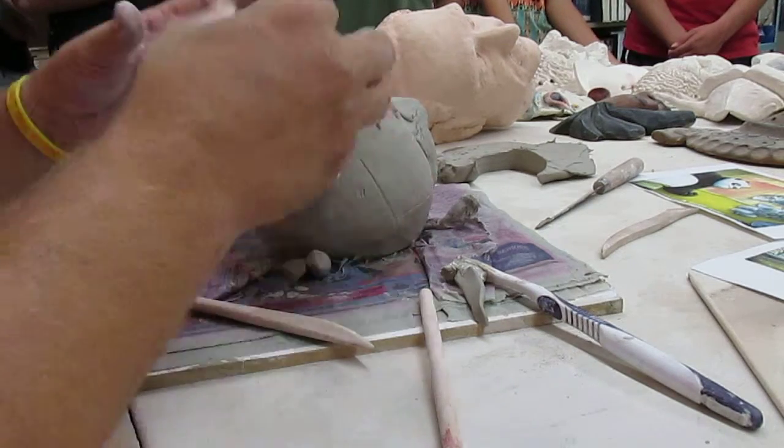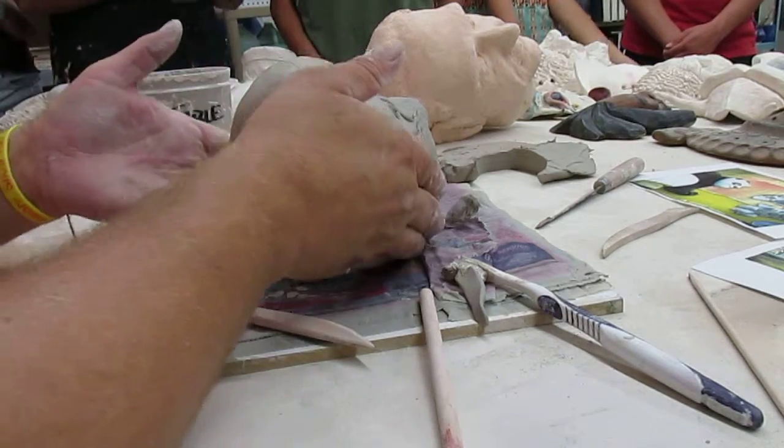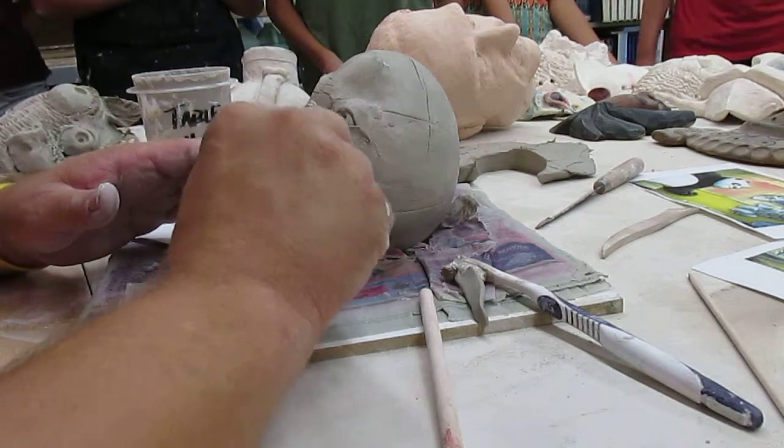It's not comical enough for me — it's almost too realistic, and I want this to be a caricature. I think his eye needs to be way bigger than it is right now. But these are the things you have to self-edit: do I like it? If you don't like it, start again.